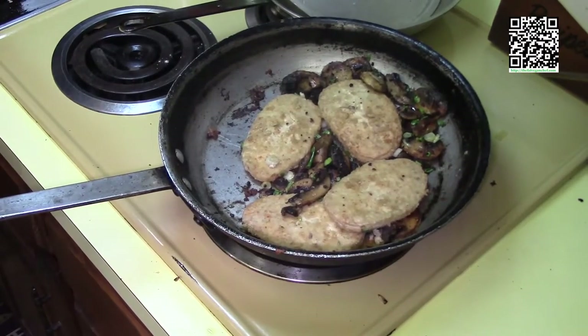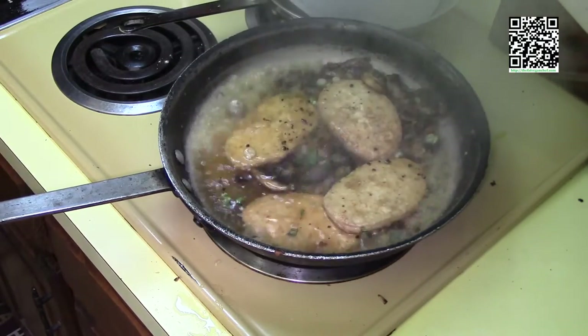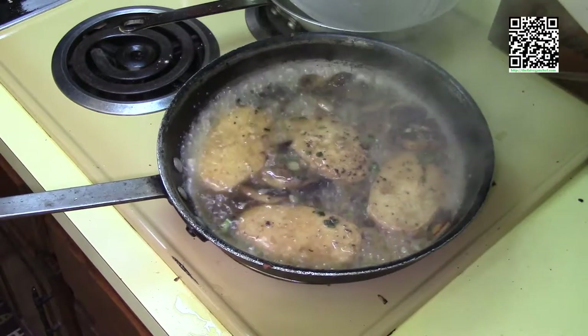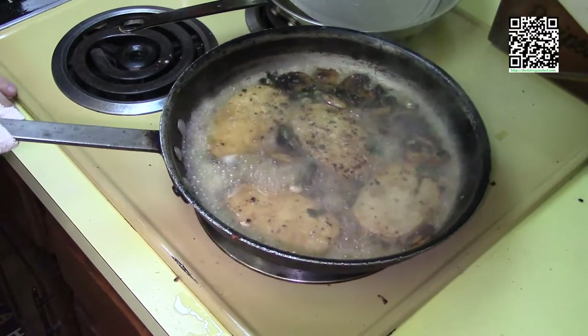Turn the heat up to high and add the one cup of Marsala wine. Now let the Marsala wine reduce by half, and then we'll add our butter.